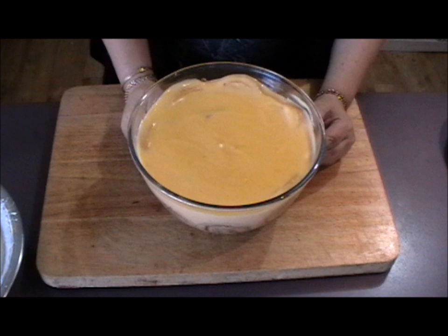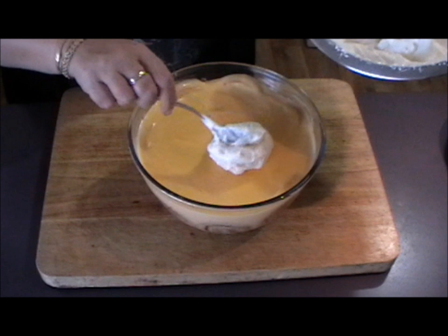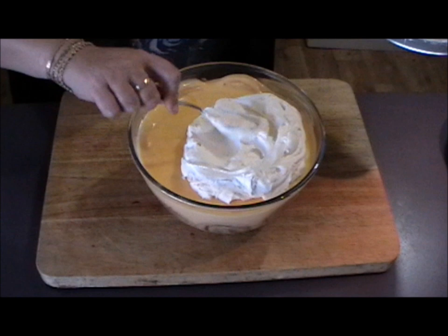So once the custard has set, it's time to put the cream on. I've whipped this thickened cream so it's just the right consistency. Just spread that evenly over the top of the trifle — it doesn't have to be too smooth, just make it look pretty.